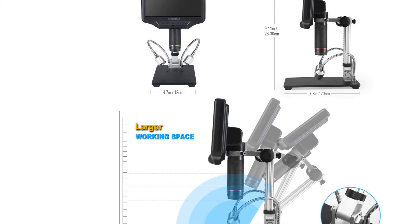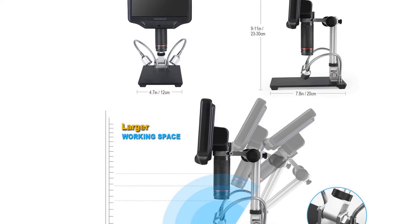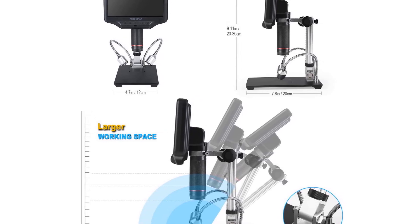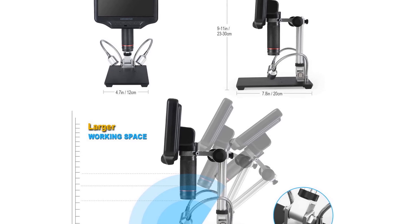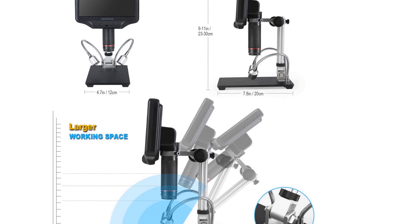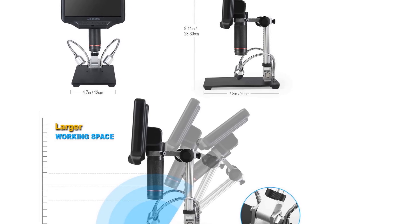As usual with Chinese microscopes, the magnification claims are exaggerated, based on stretching the image out on a large screen, which does not give more detail. The actual magnification is still more than enough for SMD work, however, so if you are thinking about getting this microscope for electronics repair and inspection, it is an excellent choice.